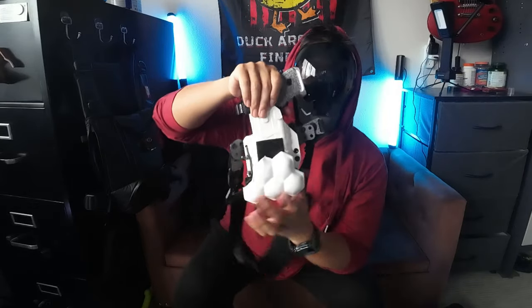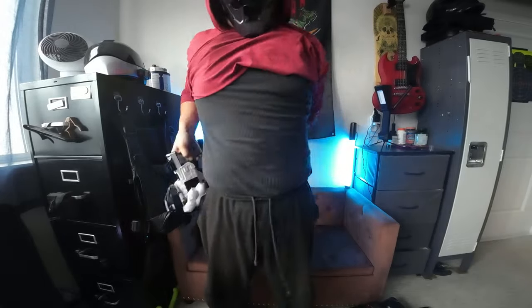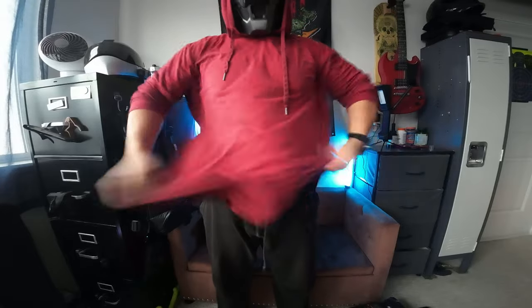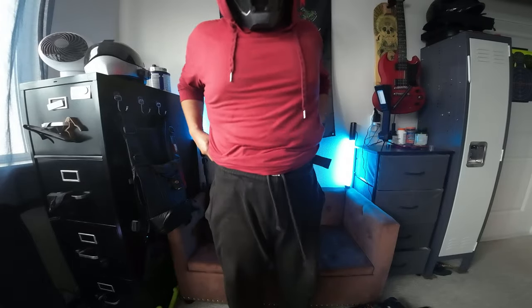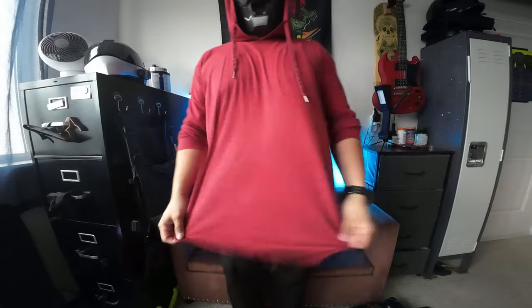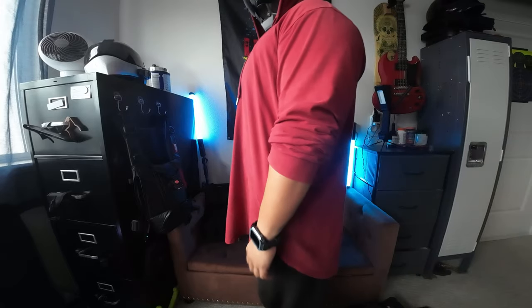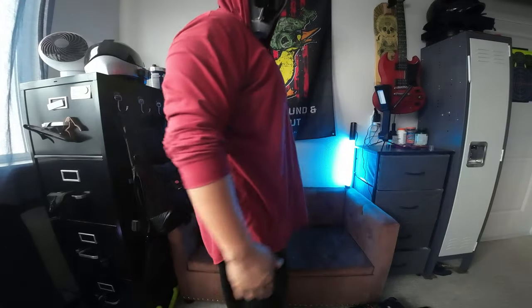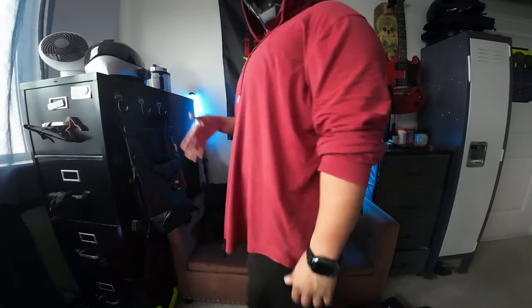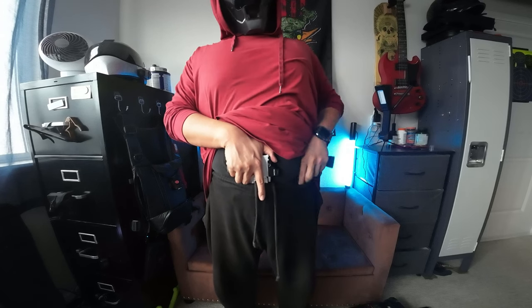I put a little padding here because I am a little bit chunky in the front. Let's go ahead and put this on. So I'm wearing a t-shirt and sweats. What do you think — how does it conceal? Can I sit? Yes, I can sit. I can stand up. This is the Philster Enigma, including the Floodlight 2.